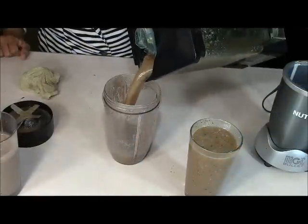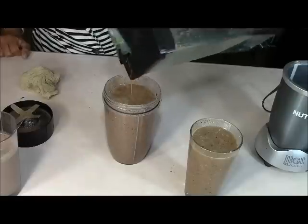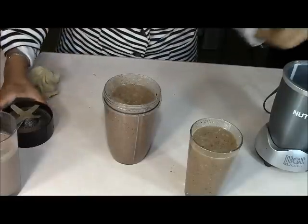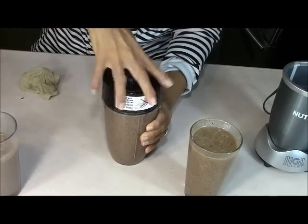When I saw the Nutribullet infomercial on TV, I decided to take a chance and invest. And I'm so glad I did because that definitely comes out more like a smoothie. So let me show you what I'm going to have to do with the stuff that's in the Ninja — I'm going to have to salvage it. Rather than throw our juice away because we have all those good ingredients, I'm just going to put the remainder in the Nutribullet and let the Nutribullet do what the Ninja obviously couldn't do.